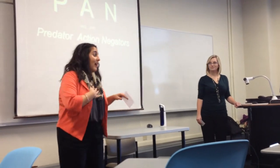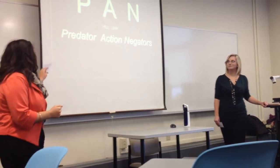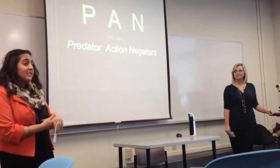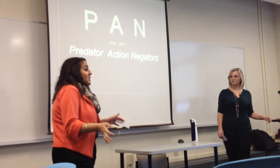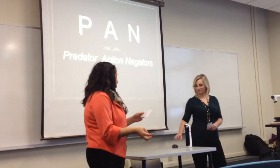Open your eyes. I'm Gabriella. I'm Harley. And we're introducing to you HANDS — Predatory Action Negators. So in these situations where maybe there is somebody in your house, what are you supposed to do?